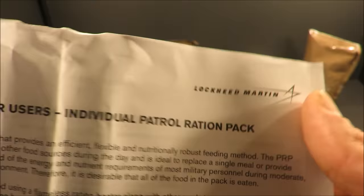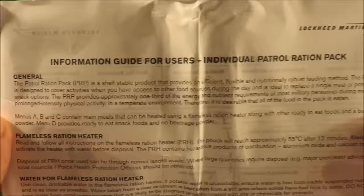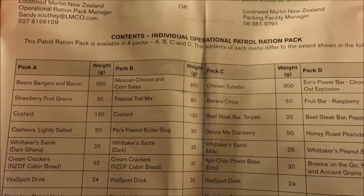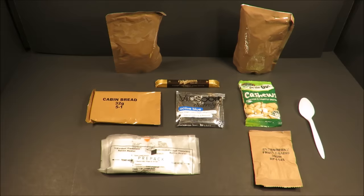The first thing I see is this was made by Lockheed Martin. That's really interesting. You can pause and read this if you'd like — it provides extensive information on the ration and its general scope of design, how to use the FRH, and it also gives you the menu lineup for not just pack A but B, C, and D. Pack D looks very simple.